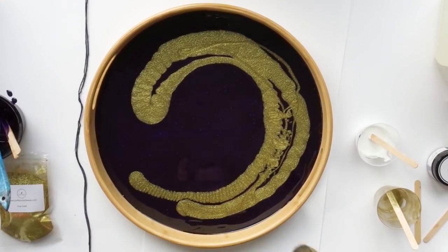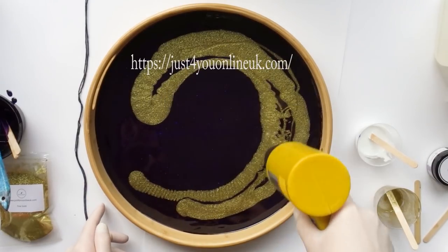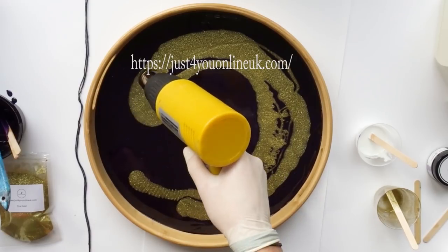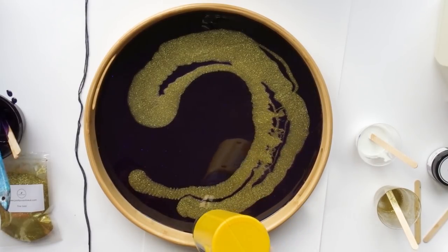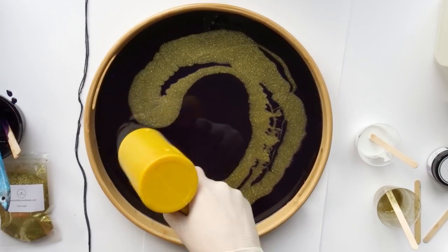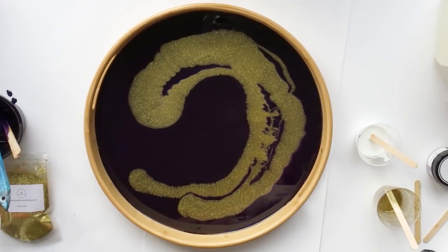I bought many different colors of this glitter from Just For You Online, which was also recommended by Miss Colorberry herself, so I wanted to give it a try and ordered some of them — and they really have super gorgeous colors. I will link their homepage here in the video as well, in case you want to give it a try. They have a ton of different colors and they come in different packages, so you can pick whatever you would like to use.